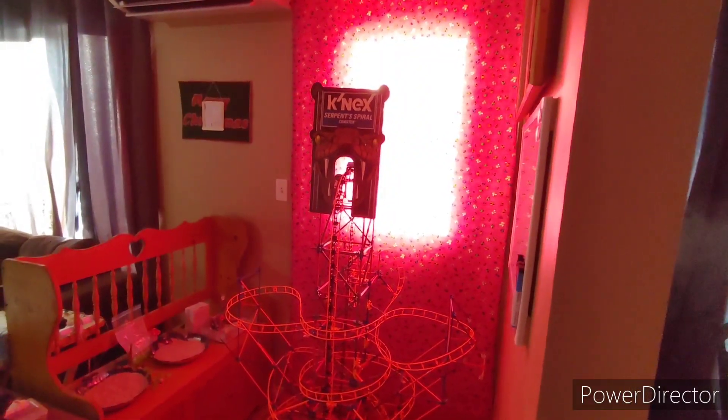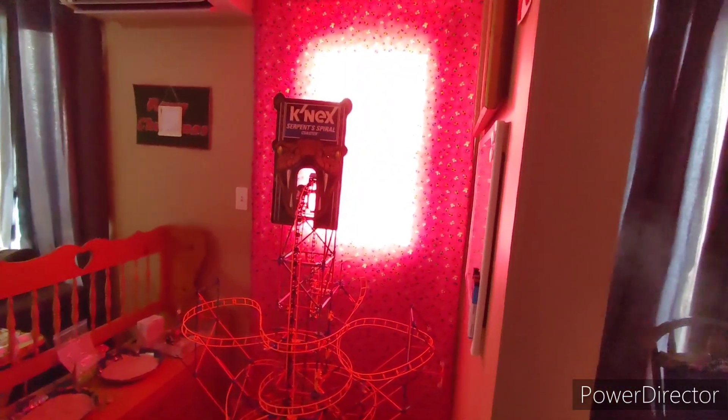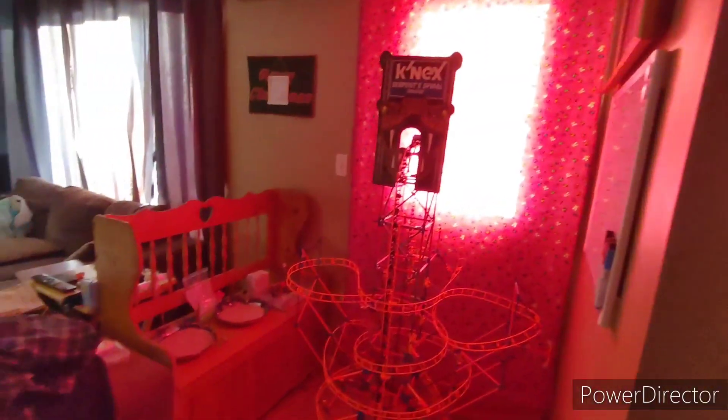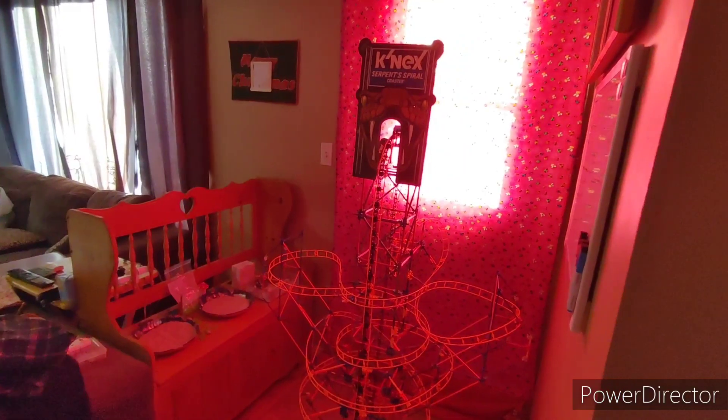All right, so here we are — the after shot. As you can see, we sealed off the door and it's now behind our blanket to keep the cool air in. And we turned the Deacon's bench.